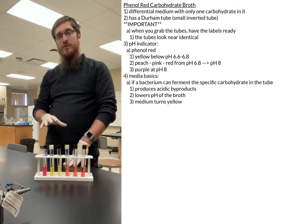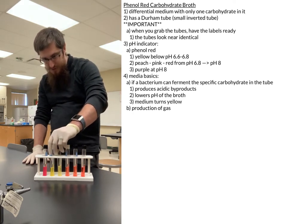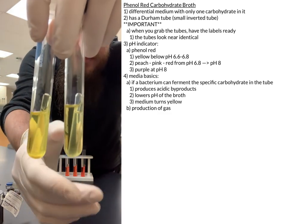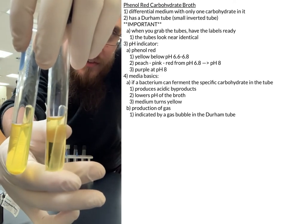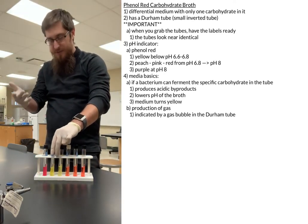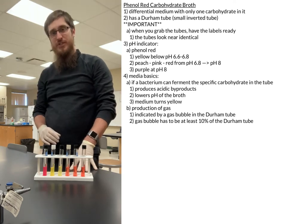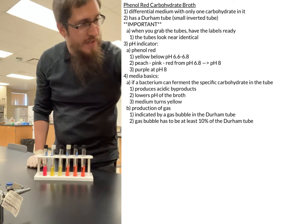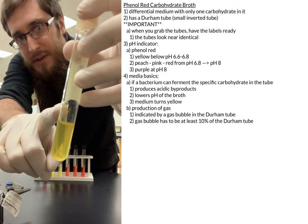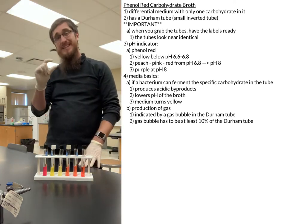The other thing we can note is the production of gas. The little Durham tube can pick up the gas. If I look at my two tubes here, both of which have been grown, you will notice on one of them there is an ever so slight little gas bubble inside. On the other, there is no gas bubble — so that one is positive for gas. The rule of thumb is that the gas bubble has to be at least 10% of the Durham tube. A very slight bubble that is not big enough does not count as a positive result.